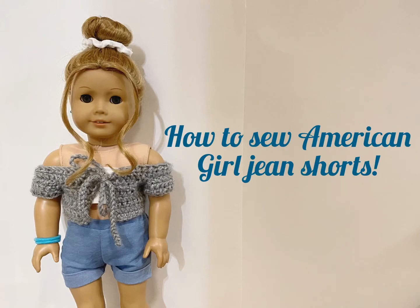Hey everybody, today I'm going to show you how to sew these super easy American Girl Doll jean shorts. So let's get straight into the video.